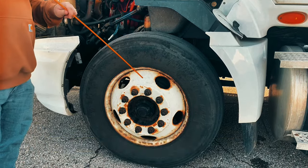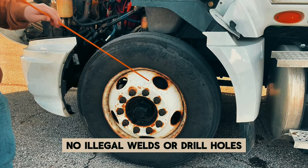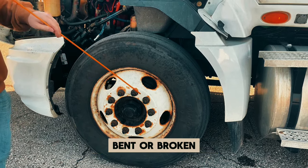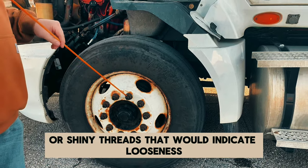My rim is securely mounted — not cracked, bent, or broken — and there are no illegal welds or drill holes. My lug nuts are securely mounted, none are missing, and they are not cracked, bent, or broken. There are no rust trails or shiny threads that would indicate looseness.